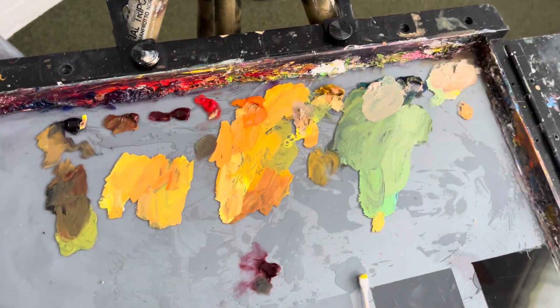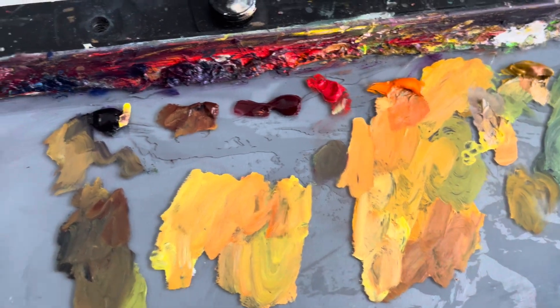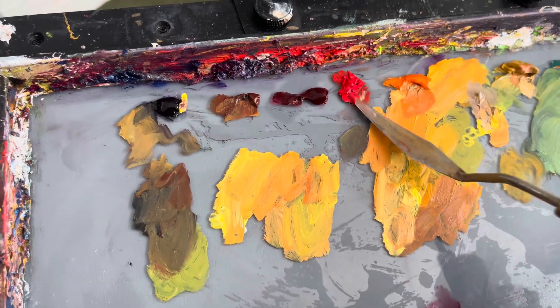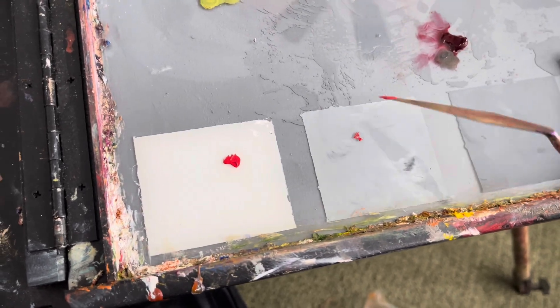So let me just leave you with this thought as I show you my palette. Any given bright color that you're thinking of has a natural value coming out of the tube, but we normally see the chroma first. So what we have to understand is that that color has a very specific value.